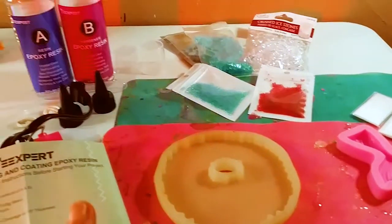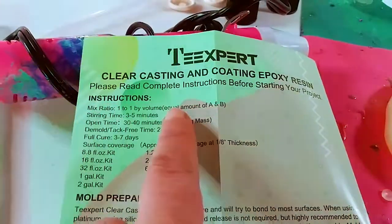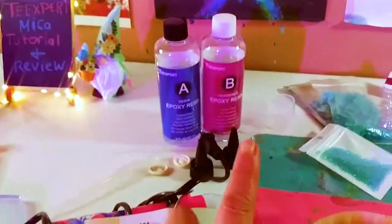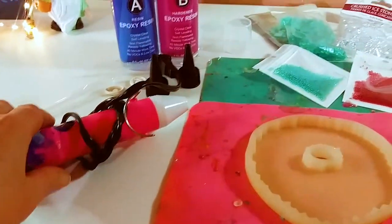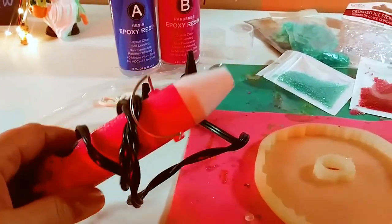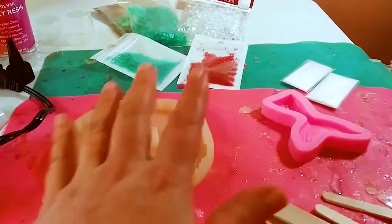Please read the directions — each resin is different. This one has 45 minutes of work time, but every resin is different; some have less time, some have more. You're going to get out a heat tool — you can use a butane torch or a heat tool — and your molds or canvases, whatever you want to work with.